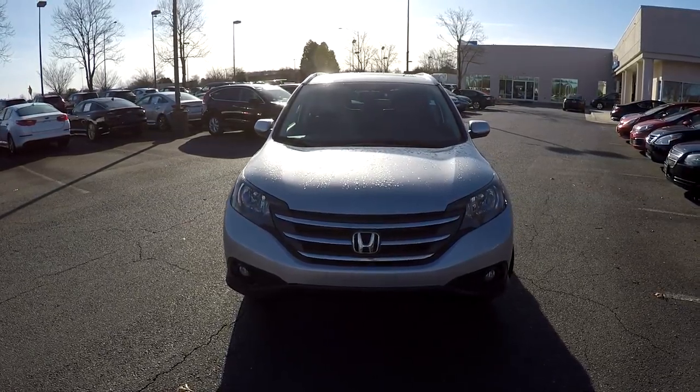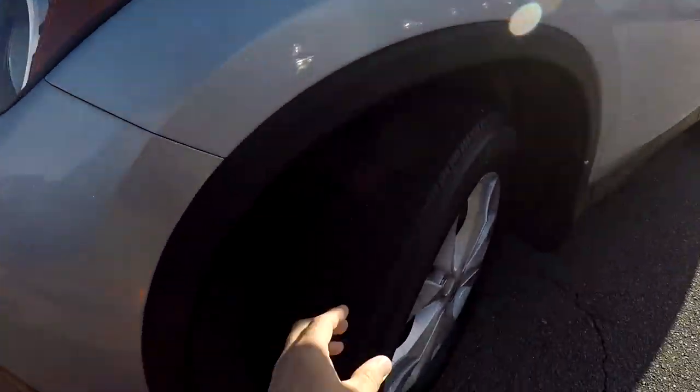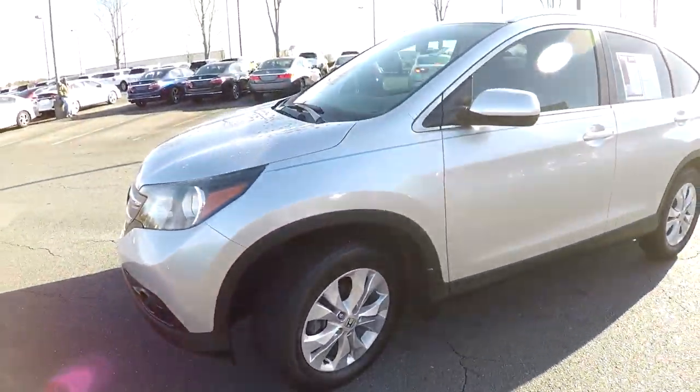Today we're at Honda Cars of Rock Hills doing a walk around on a 2014 Honda CR-V. We're going to start up front checking the tires — great tread, nice set of alloy wheels.